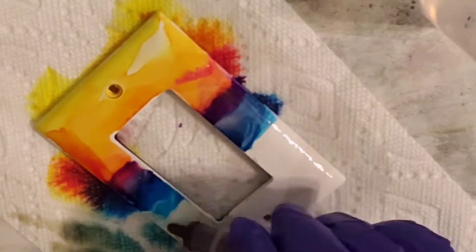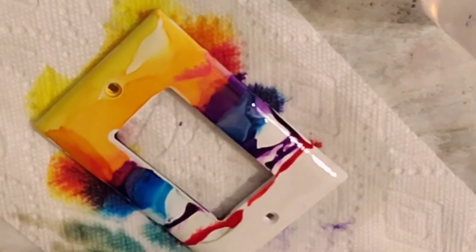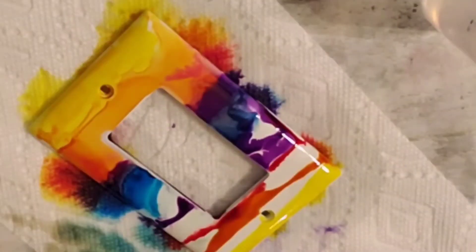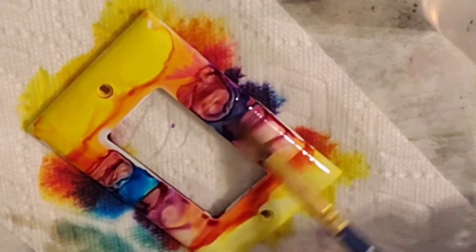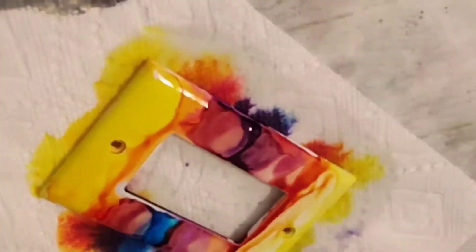I have sped this up eight times, but I didn't shorten it any. I didn't take any clips out so that you could see exactly what the whole process is, but you could see it much faster.